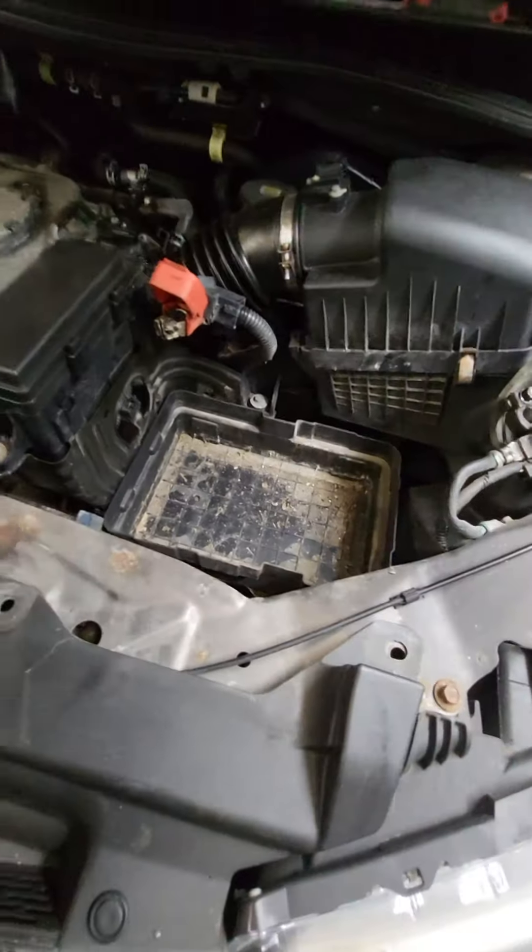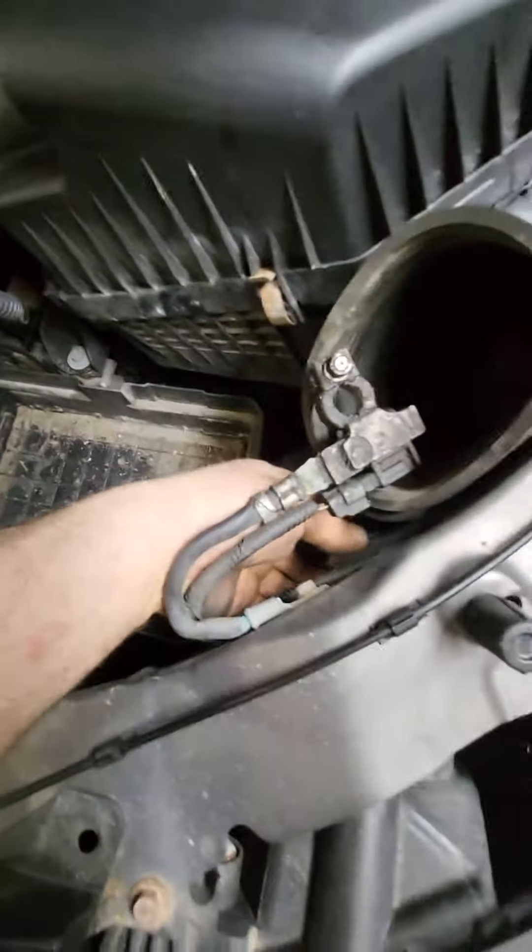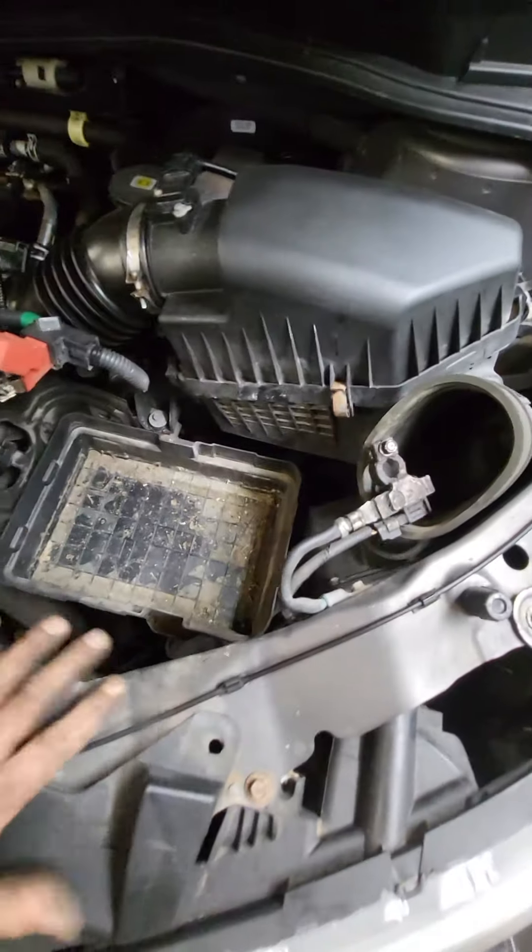Once you get your battery back in, like mentioned, you might be able to sneak your hand through here, but look how much room you have to work in there — it's a pain in the butt. Thanks for watching.